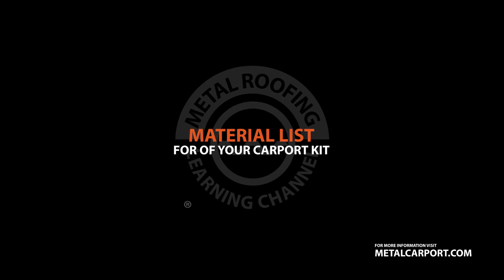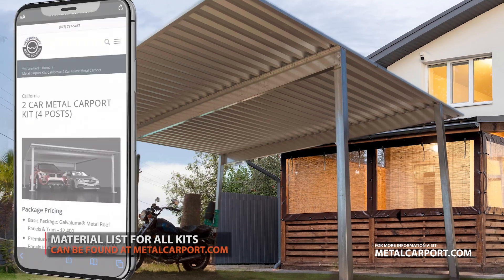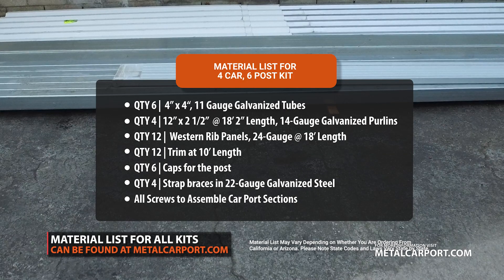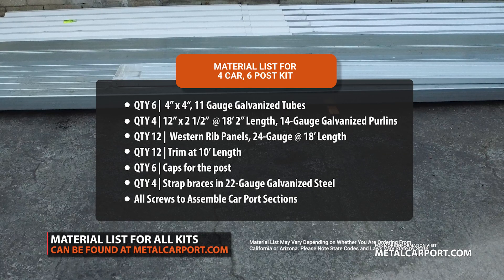Material list: a detailed material list can be found on the product page of metalcarport.com. For our example, we are using a 4-car, 6-post port.